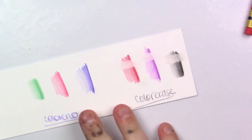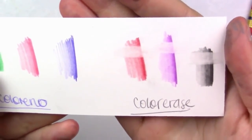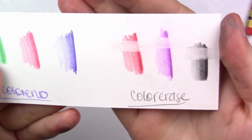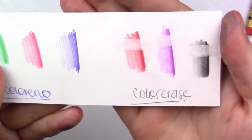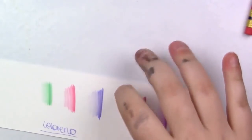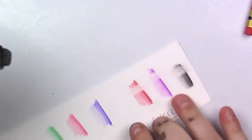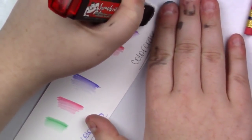Here is the Colerase erased with one of their own erasers — as you can tell, it's not really that great, especially if you're coloring really dark. Even in the places I colored really lightly, you can still see it. Now I'm going to go in with my favorite eraser, my Sumo Grip by Sakura, and see if that helps.